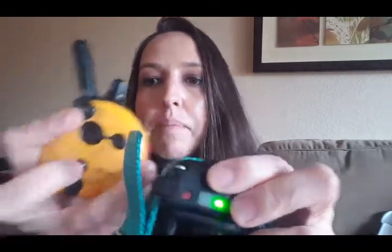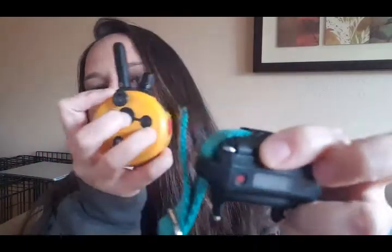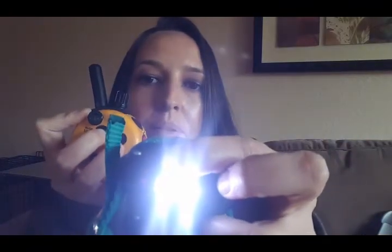One other cool thing is the light on the receiver. On the back of your remote where the on-off switch is, it says 'light.' Press it and you get a flashing light; press it again and you get a continuous light. This is a really cool feature if you take your dog out at night — it gives you a sense of where your dog is, which is nice for safety reasons.